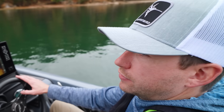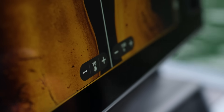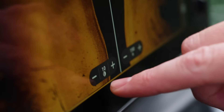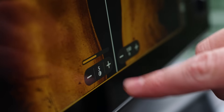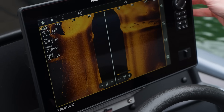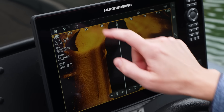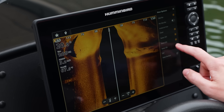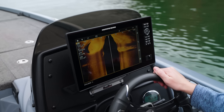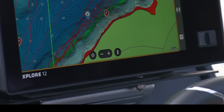Another useful interface feature is the in-pane touch targets. While in side imaging view, you can quickly adjust sensitivity or range directly on screen without digging through menus. These can be turned off via view options. In-pane touch targets vary by sonar view — switching to mapping will show different on-screen targets.